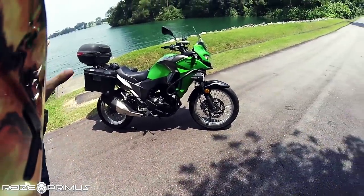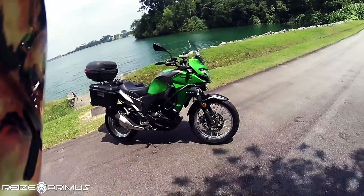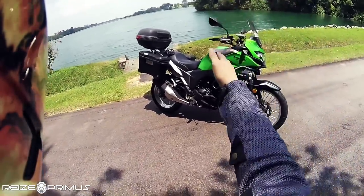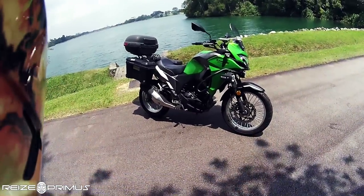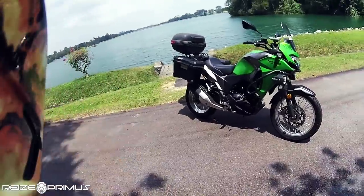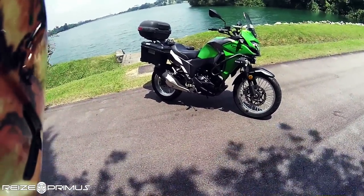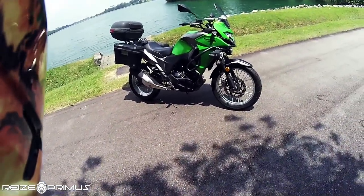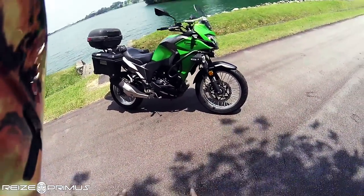The 2017 came with those two panniers stock, and I was supposed to get hand guards included, but apparently the dealer didn't include them for free. By rights, if you bought this anywhere else in the world those hand guards came stock with the Versys-X 300. In Malaysia they sell a 250cc version called the Versys-X 250, similar to how they have the Ninja 250 there. Their licensing structure is based on 250/500/open, whereas ours is 200/400/open, which fits more in line with most of the world.